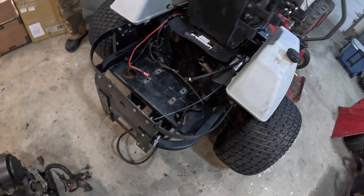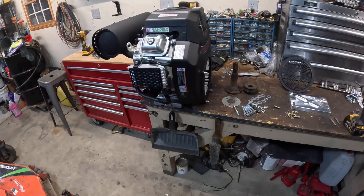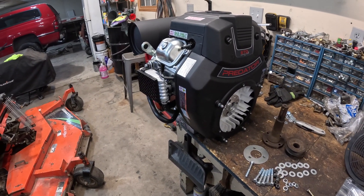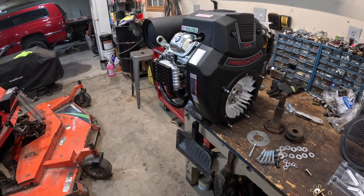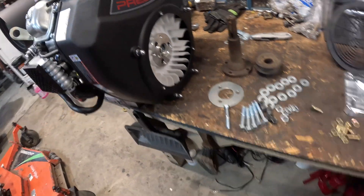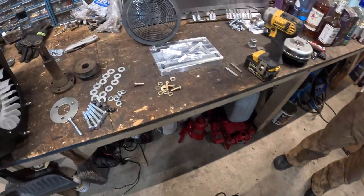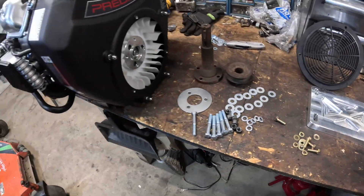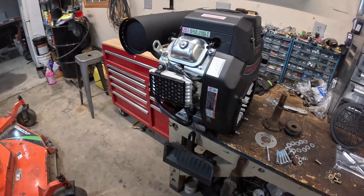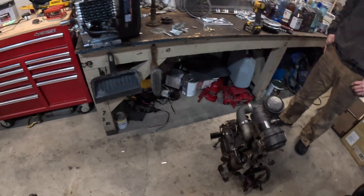We got the old motor pulled out. We got a Harbor Freight Predator 670, 22 horsepower motor ready to drop back in. We're using Performance Machines flywheel adapter and motor mount adapter — they were previously called 670 Performance. Used some of their parts before, so we'll see how this swap goes.